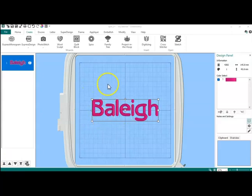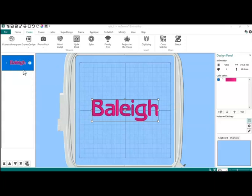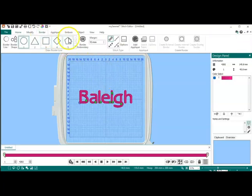Here is my dog's name, Bailey. I am going to go over to the film strip and right-click and edit in Stitch Editor. I am going to go up to Border and go to a 6mm border, and I'm going to do External Border.